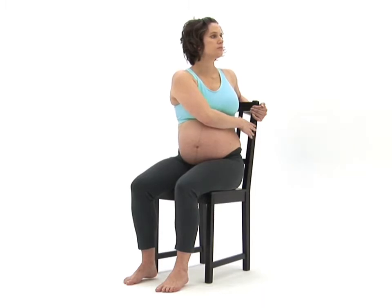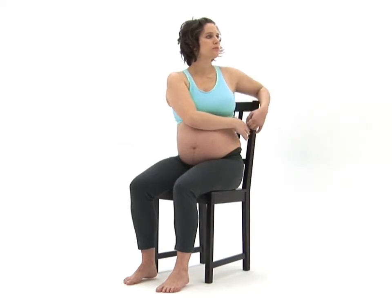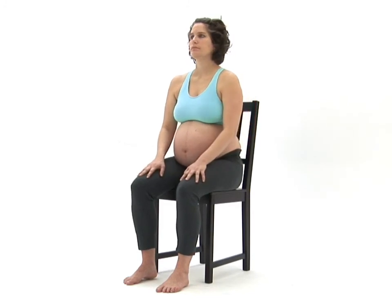Once you feel a comfortable stretch, hold the position and breathe normally. You should feel the stretch in your mid and lower back. To come out of the stretch safely, carefully release the back of your chair and rotate your body back round to return to your starting position.